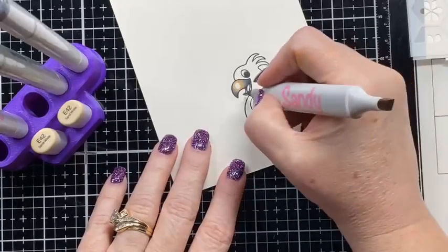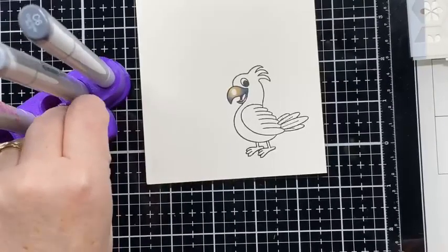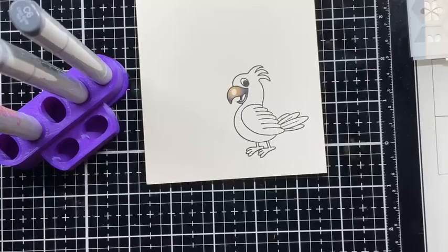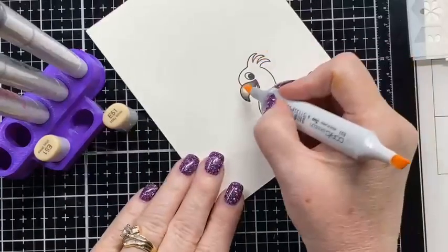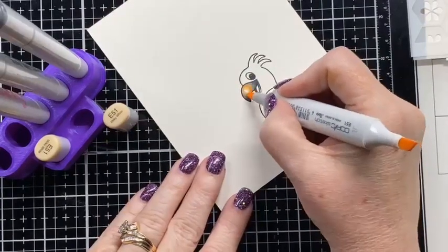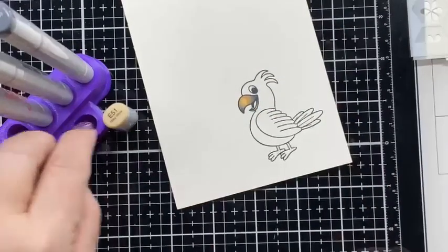I went there tonight to check out some rumors that they were selling Copics really cheap. Cheryl, they have Copics for a dollar ninety-nine! Hi Linda — I can't believe it, and they're the sketch markers too, just like these.